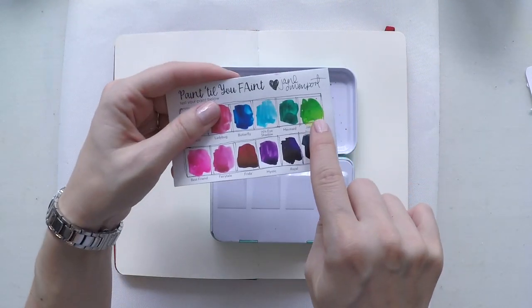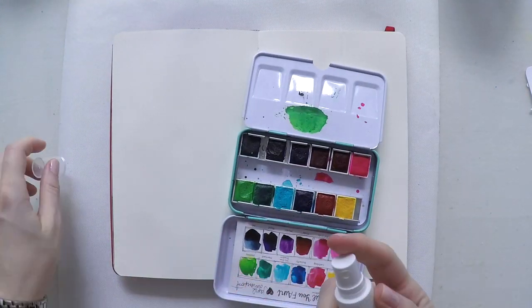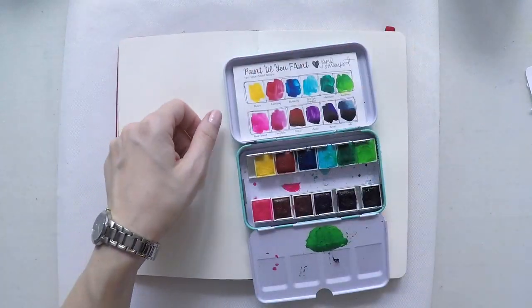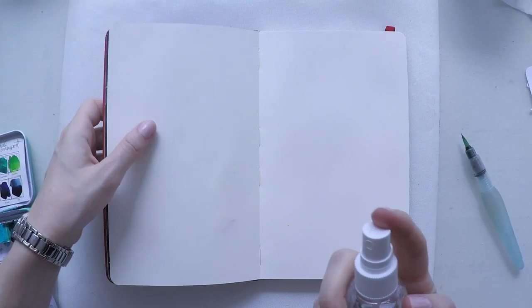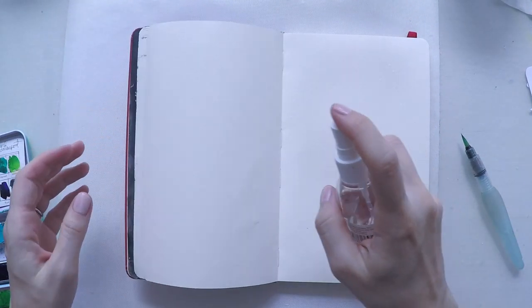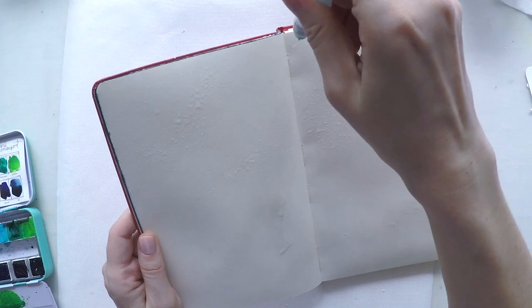Here you can see the bright colors. I really love this set. It's very vibrant and today I'm going to use my greens and blues and do a different background that I haven't done before. I've seen some people do these kind of drips so I'm wondering how it looks and I will use two colors only.